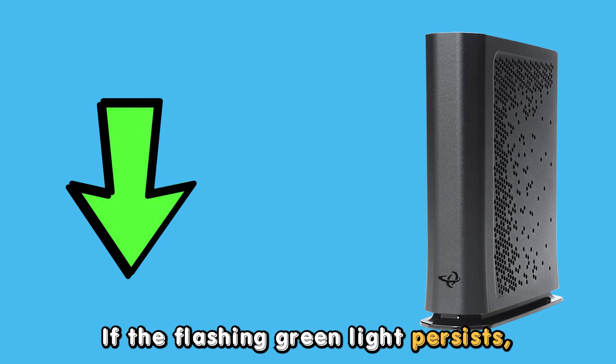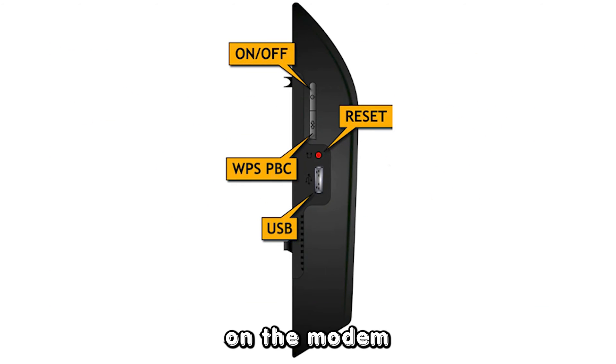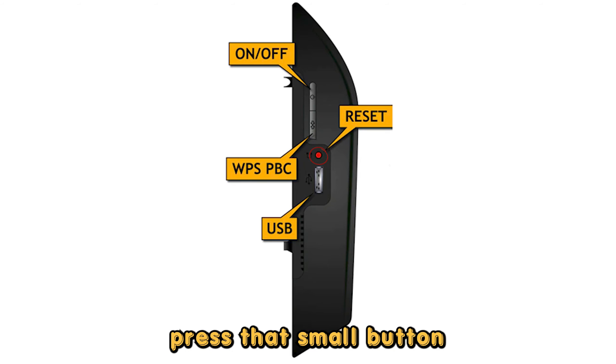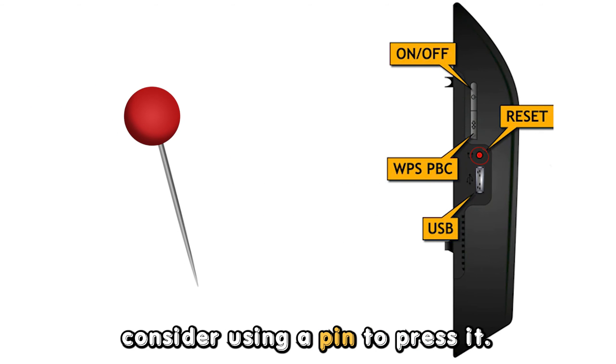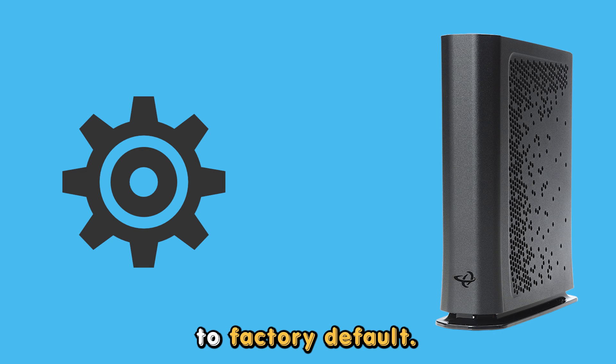If the flashing green light persists, factory reset the modem. On the modem, carefully look for the reset button. Press that small button and hold it for an estimated 10 seconds. If the button is too small, consider using a pin to press it. Once lights start flashing on the unit, let go of the button. Doing this will reset your modem to factory default.